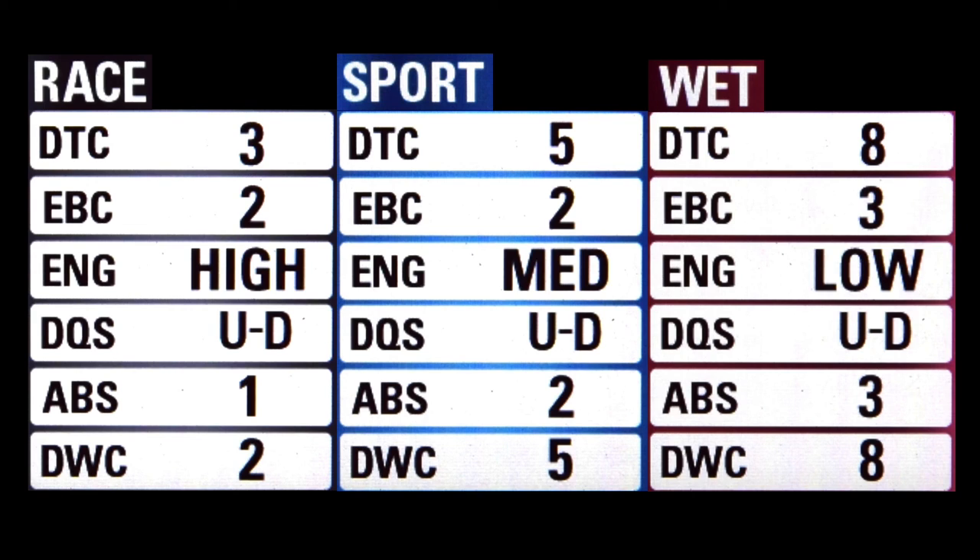ENG is the engine power mode — there are three values: low, medium, and high. Low will deliver 120 horsepower smoothly, medium will deliver maximum horsepower smoothly, and high will deliver maximum horsepower instantly. DQS is the Ducati Quick Shifter, which might be the best thing on the bike. You can set it to up and down, up only, or off. To use the up, just give it throttle and shift up without the clutch. To use the down, close the throttle and shift down without the clutch — it'll blip to match the lower gear's RPM.